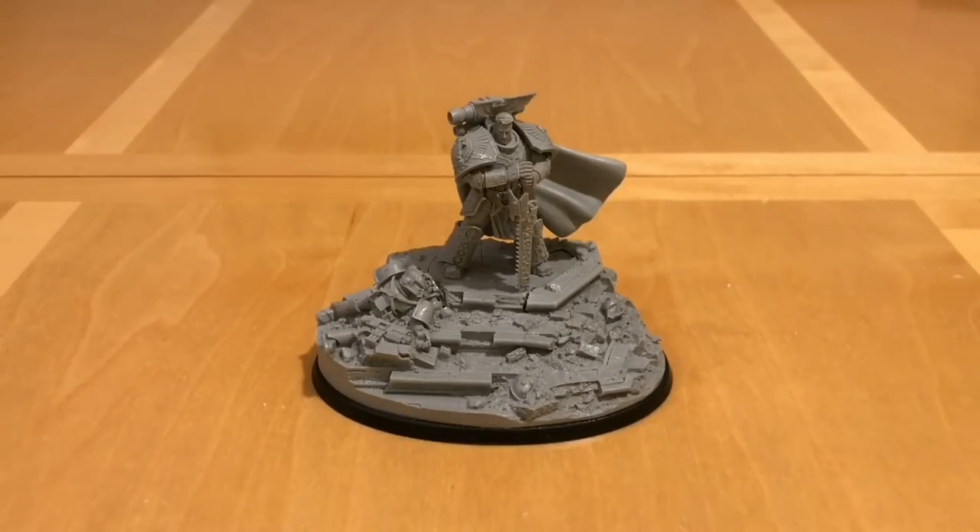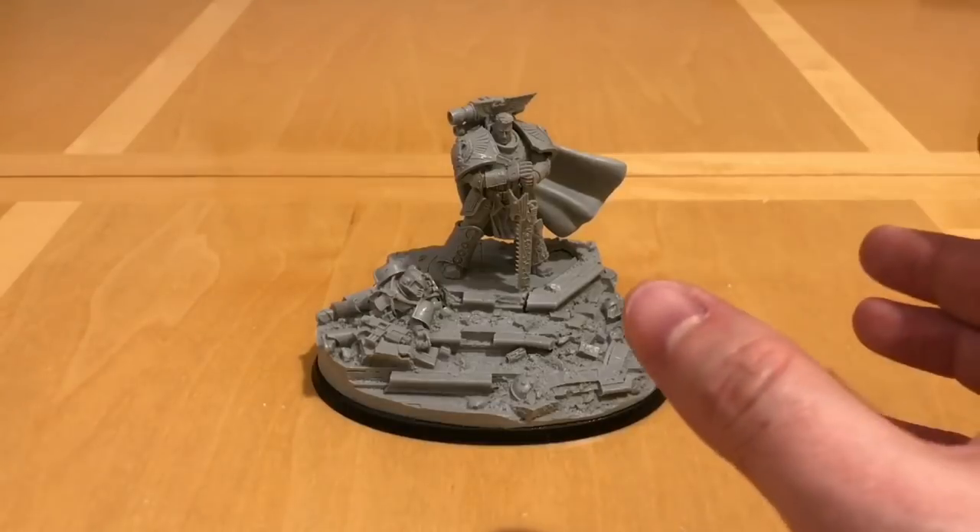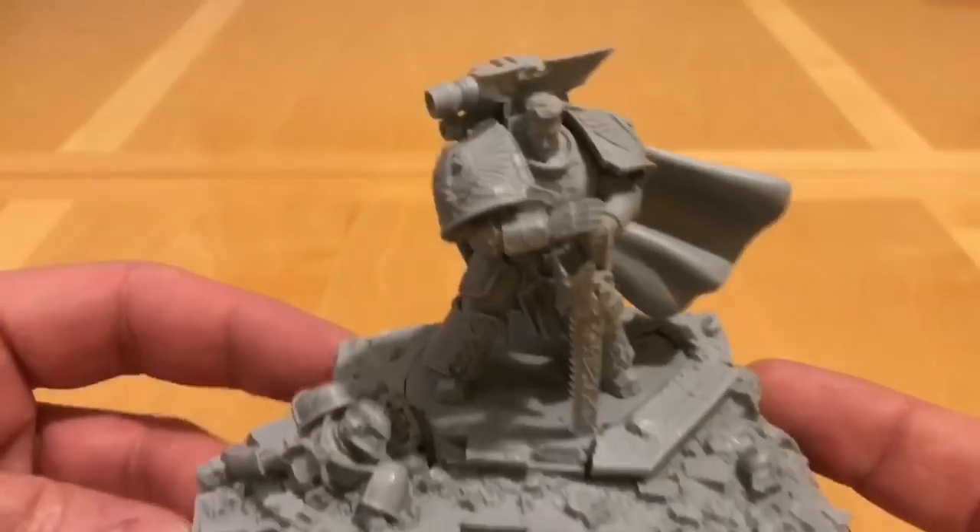This miniature is from the Horus Heresy character series. It costs — and this is filmed in March 2018 — £75 in the UK with associated prices around the world. Without further ado, let's start by looking at him.